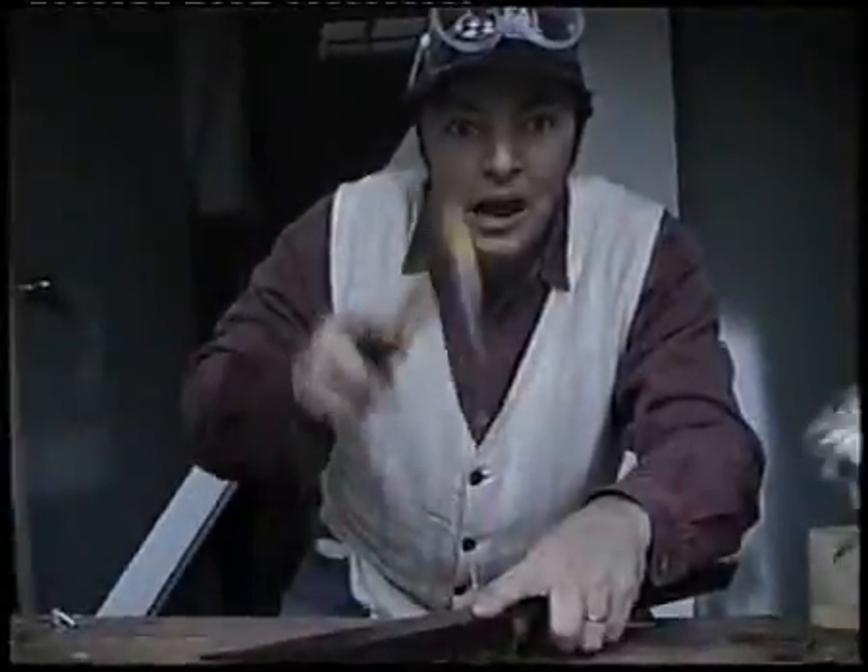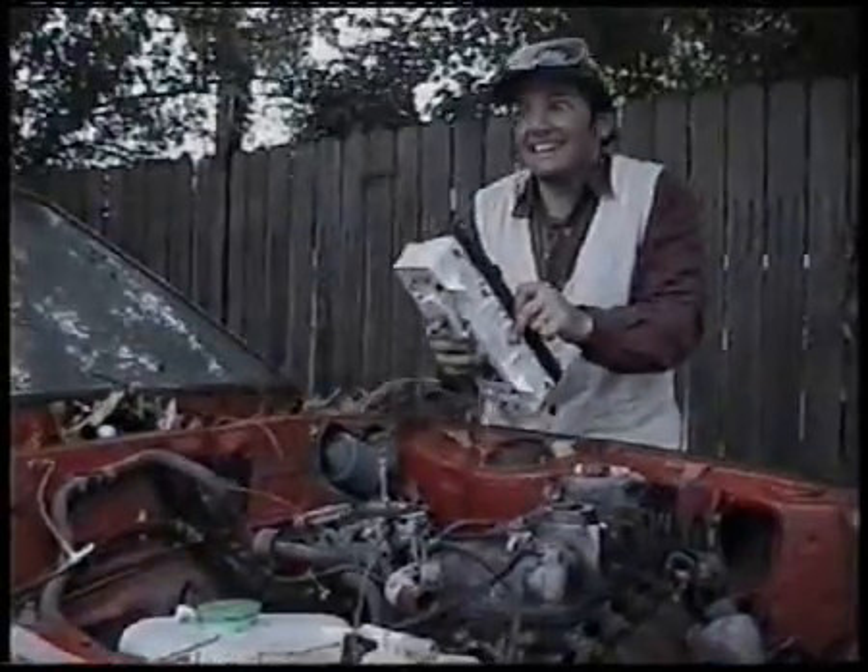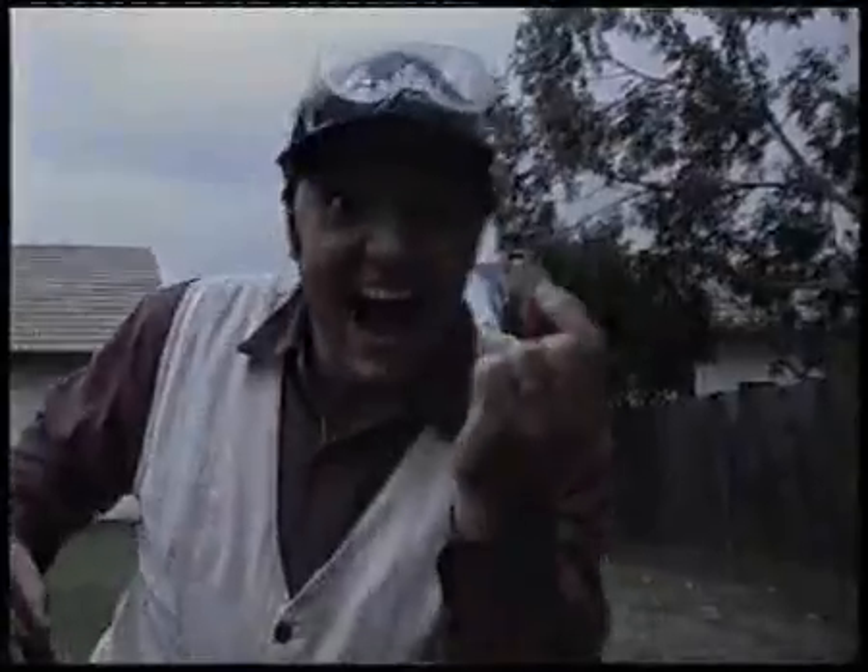FAB SCIENCE, FAB SCIENCE, where you wanna learn, where you wanna find things out. Where you've got nothing else to do, you gotta watch, you gotta jump in to FAB SCIENCE.